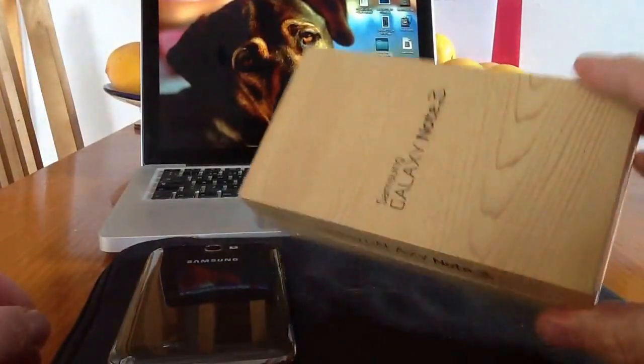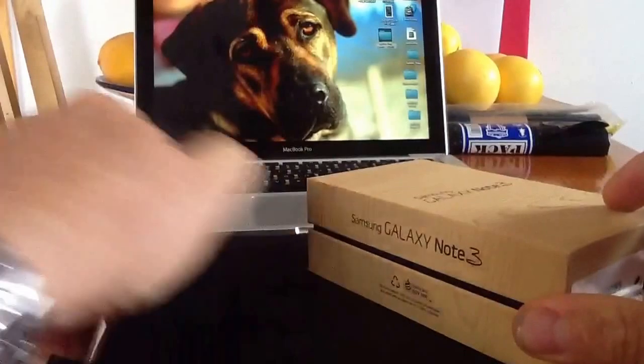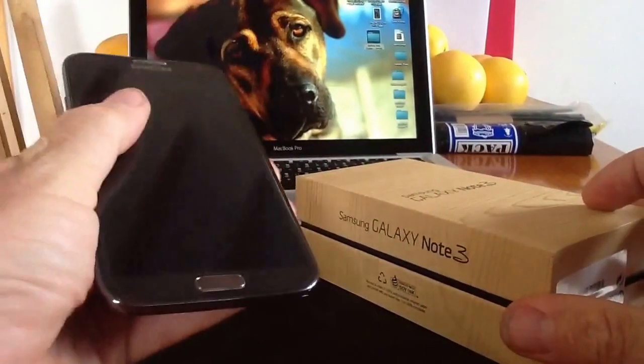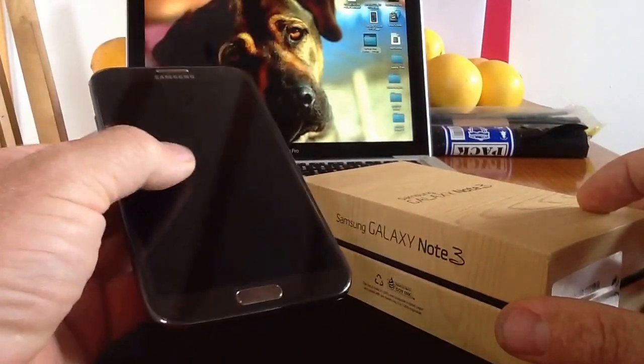What I'm going to do quickly in this — because there's been an awful lot of unboxings done lately — I'm going to do an unboxing and quickly go through what I feel are the design features on both the Samsung Galaxy Note 2 and the Samsung Galaxy Note 3.